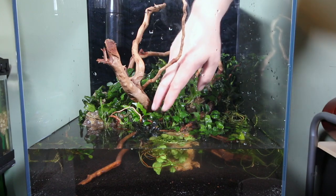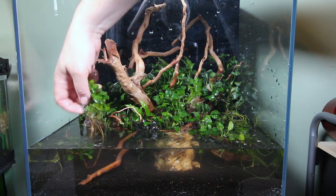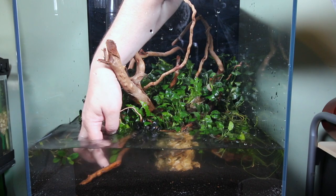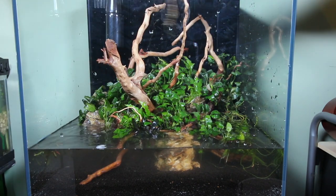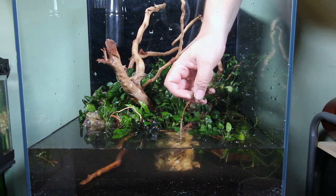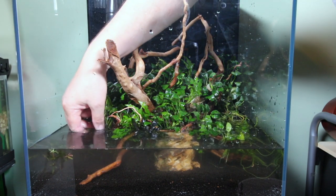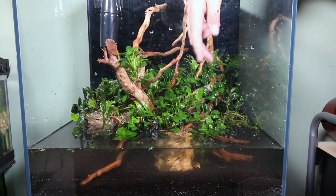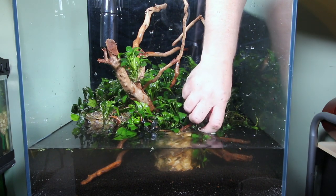I'm just going to kind of intersperse them, mix them around in here. I've got some more of these little small ones — I'm going to stick them and bury the roots in there just to kind of help them stay. I've got a number of little small pieces of buce, and I believe these were just planted in here. Here's a nice long root on this one — I'm giving them a little front action. I'm not actually burying the rhizome; I'm just going to bury the root and hope that holds it in there. I was worried that rock would be obvious that it was holding this down, but you can't even see it now.